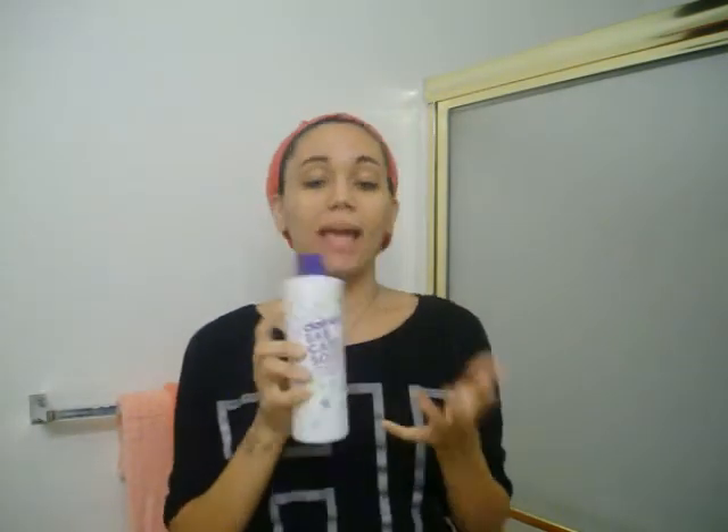This is actually an ear care solution, but I've googled it and you can use this to clean your belly button, especially if you just got a piercing. When you get the piercing they'll tell you what you can use to clean it, but sometimes I'll just use this if I don't have anything else. I'll take a q-tip — one end dry, and on the other end I'll wet it first, wet the area, apply the solution, and then dry it up.